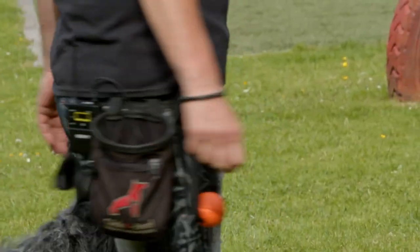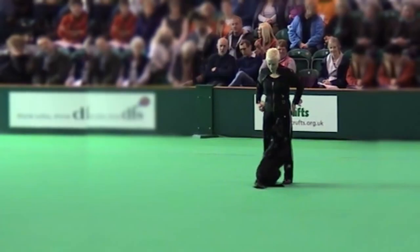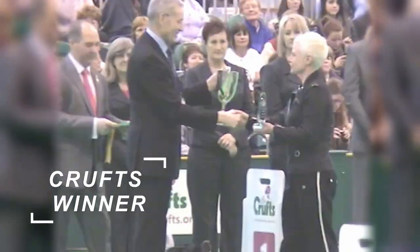I've been involved in dog sports, namely competitive obedience, for about 33 years. I'm a championship judge and handler and I've competed and won at Crufts.